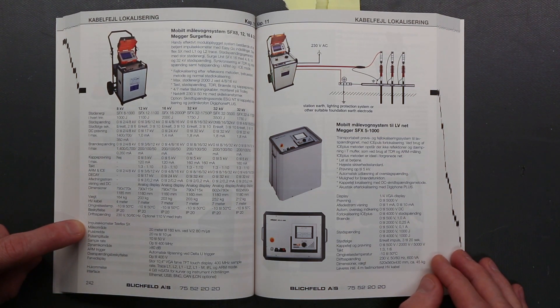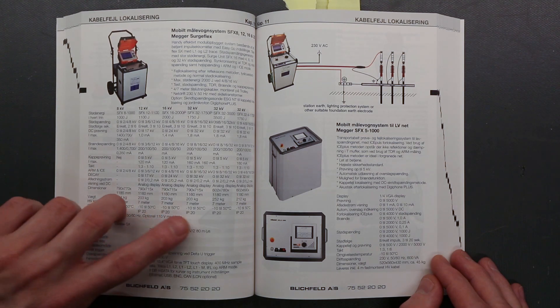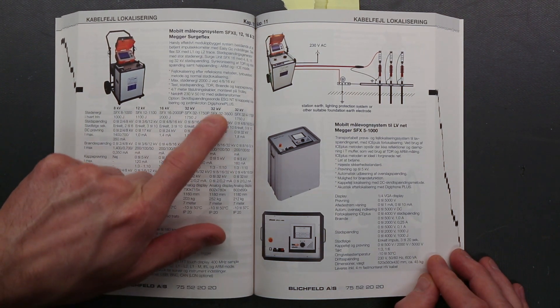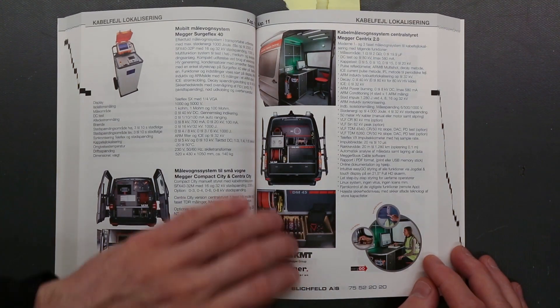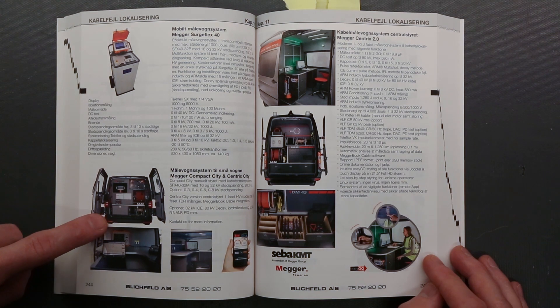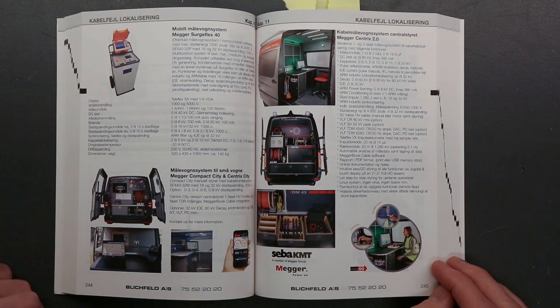Here we have some of the largest Zepa kit — mobile, but you can see it's 164kg up to 252kg. That does up to 32kV at 3.5kJ. And you can get units so large that you simply have a high-voltage generator sitting inside a car. So you buy a complete measuring car from Zepa KMT Megger.